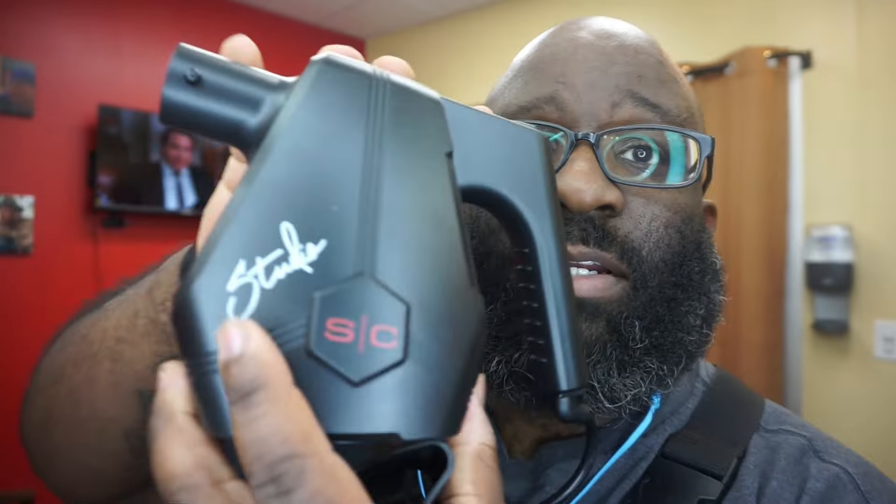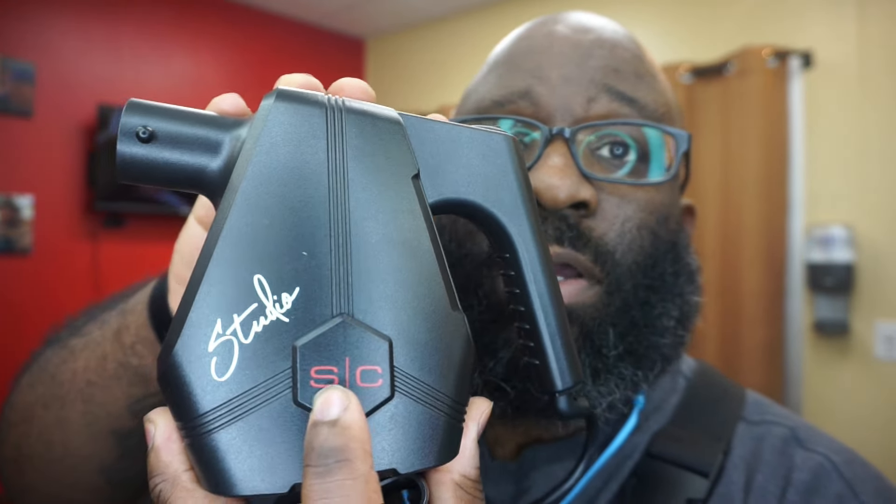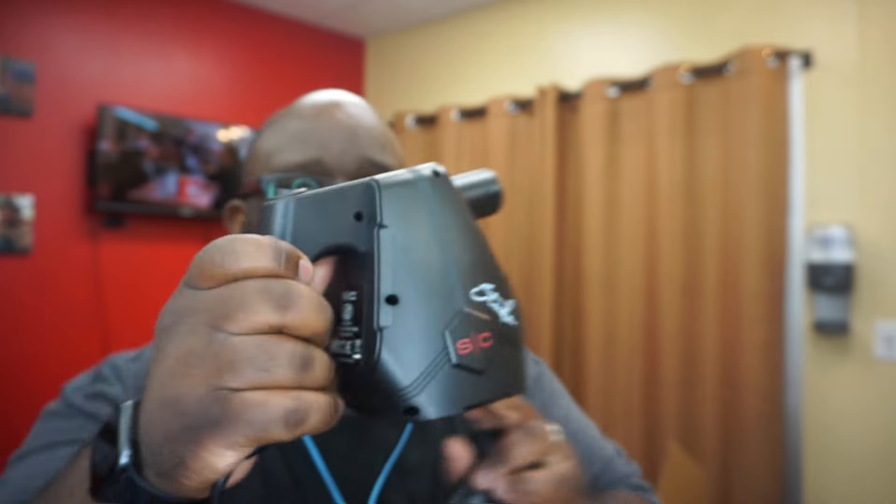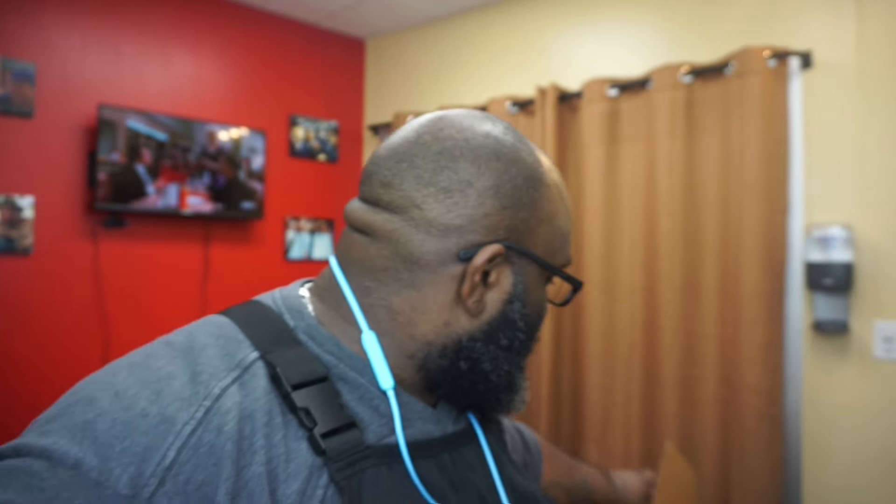Very powerful, very loud. You can see the design — it says 'Studio SC' here, 'Studio Blower.' It is a long cord, so especially for me in the suite, I'll be able to move around with this with ease.